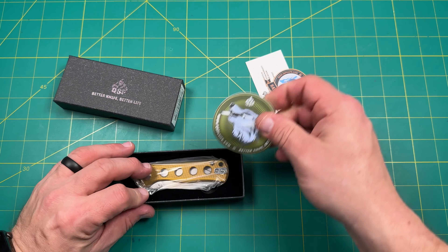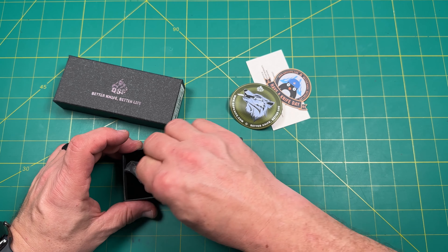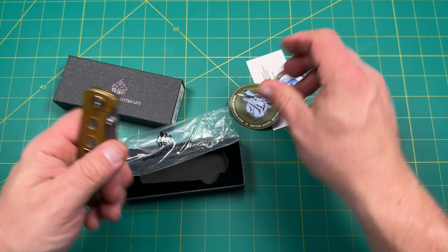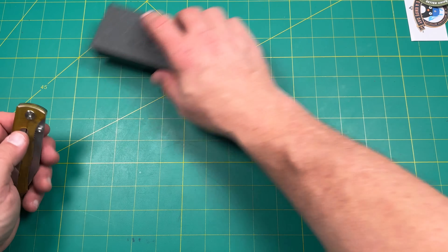Got some scales and some stickers. It's got the Ultem scale on here. And this one is the plain steel — exposed regular steel.